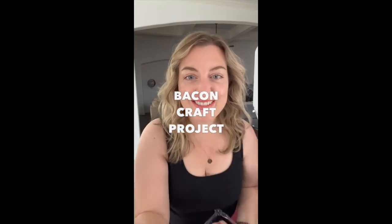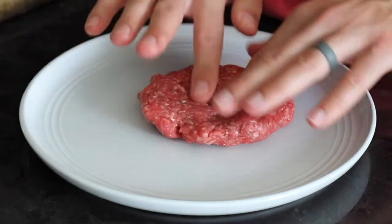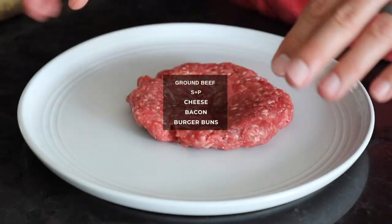You have to try these bacon wrapped burgers. You can finish cooking them a variety of ways: in the smoker, on a grill, in a cast iron skillet, or in the oven.